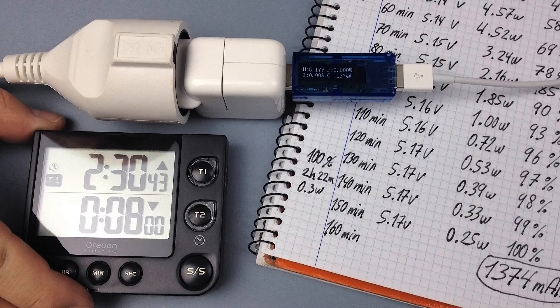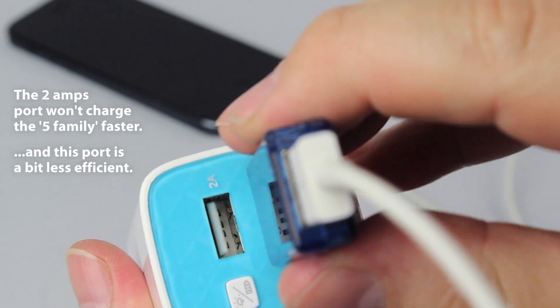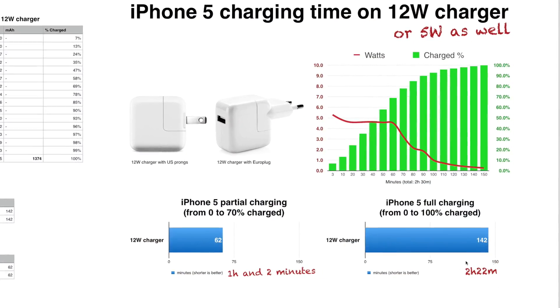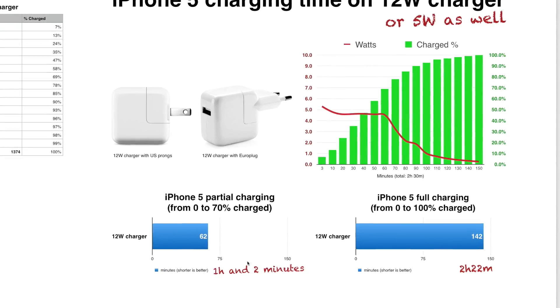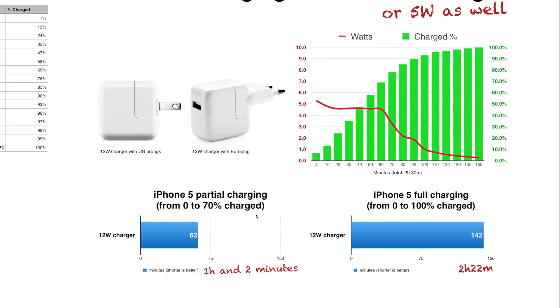If this is your iPhone, there is no advantage in buying a bigger charger, neither in using the 2A port on a power bank. On the bright side, 2 hours and 20 minutes is already a good time, and if you are in a hurry, you just need to wait one hour and you can live having it 70% charged.